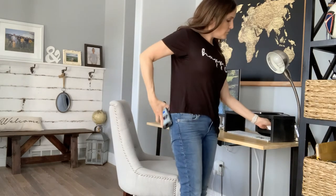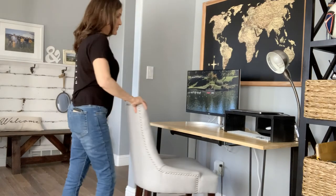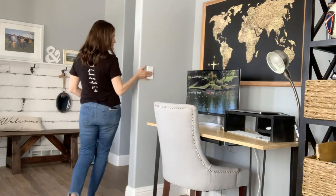I hope you like it, and if you like easy scrap wood projects like this one and simple affordable home improvement ideas, make sure you subscribe so that you don't miss a video. Until then.